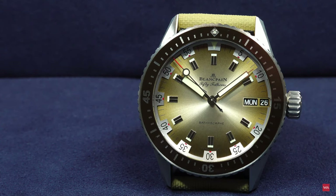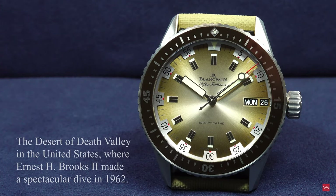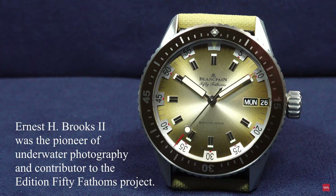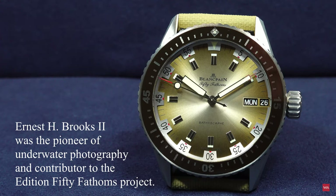With this particular dial and look — 'It is unbelievable how hot the sun blazes at 7 o'clock in the morning in the infamous Death Valley. We could already feel the hot sand under our feet as we set off to dive.' That is what Ernest H. Brooks II said, referring to his dive in the Devil's Hole — an underwater chasm that plunges to a depth of more than 120 meters before opening into a gigantic underground river. Devil's Hole is also the exclusive home of a seriously endangered fish species, Cyprinodon diabolis, of which Brooks took the first pictures.